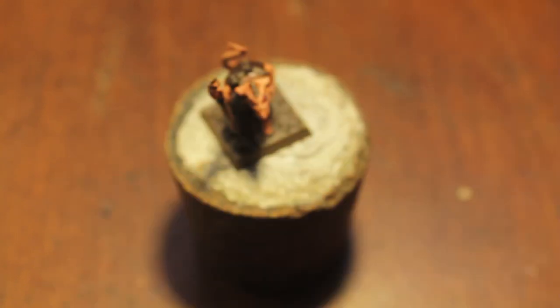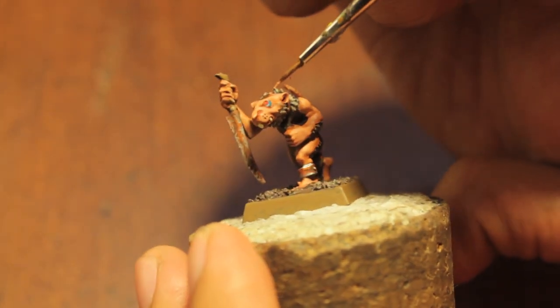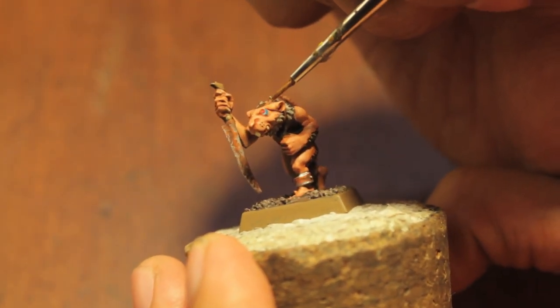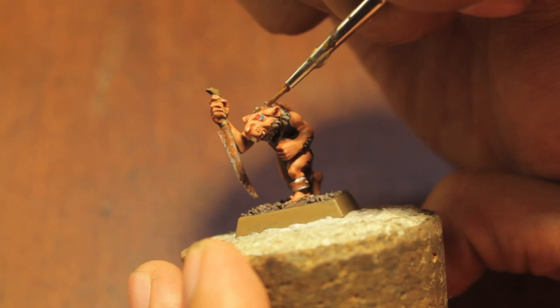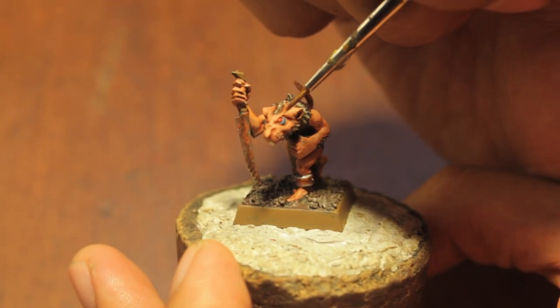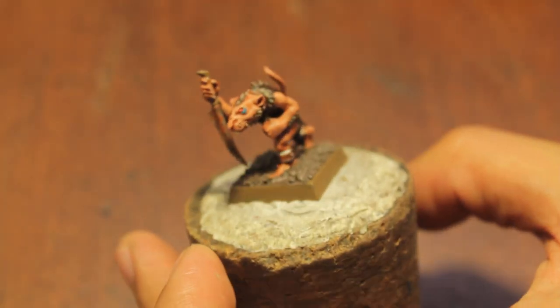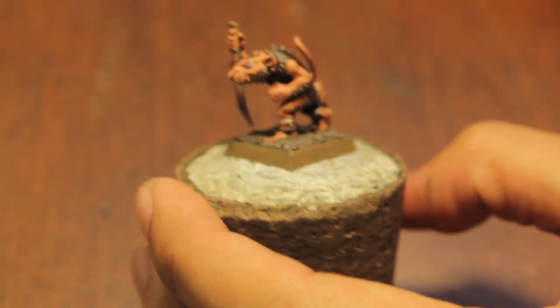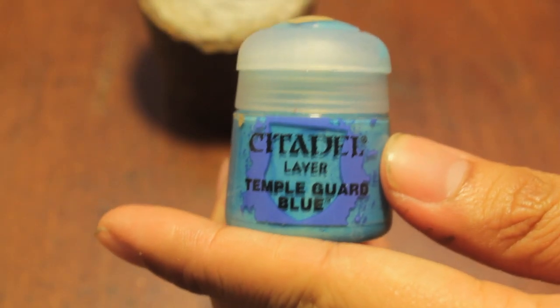If you make a mistake, just go back and fix it up with some Cadian Fleshtone. Once that Sotec Green has had a little second or two to dry, we're going to just bring it up a little bit with Temple Guard Blue.